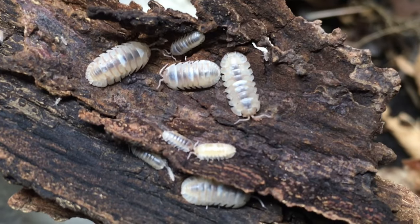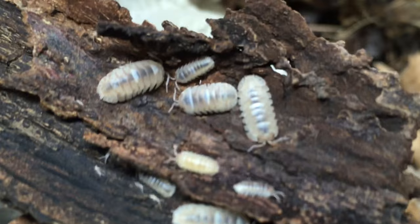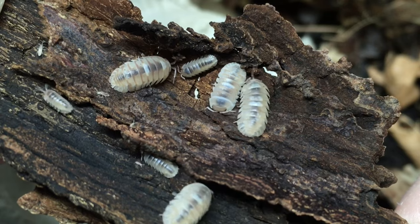I provide moderate to high ventilation to my marbles. Humidity and airflow vary depending on the conditions in the room where you keep your isopods, so the ventilation that suits your setup will be influenced accordingly. This species seems to thrive at normal room temperatures. The temperatures in my animal room vary from about 65°F on winter nights to about 78°F on summer days, and they do not seem to mind either extreme or anything in between.